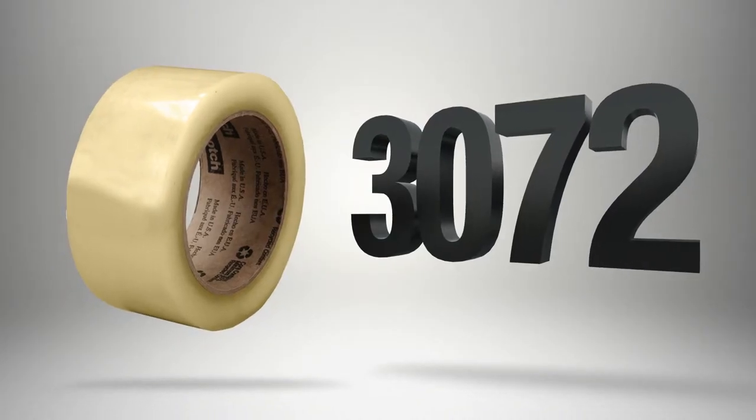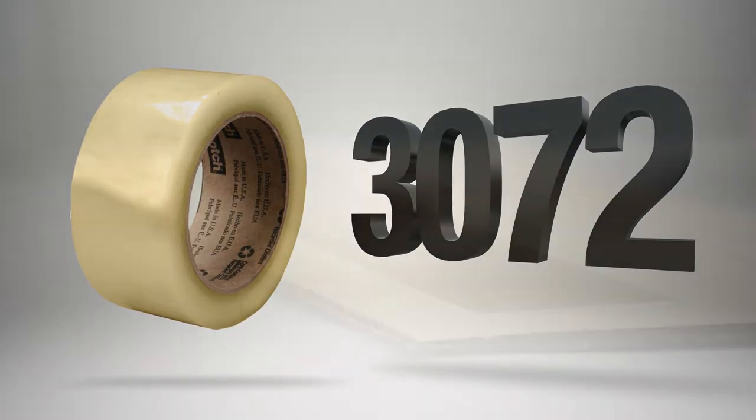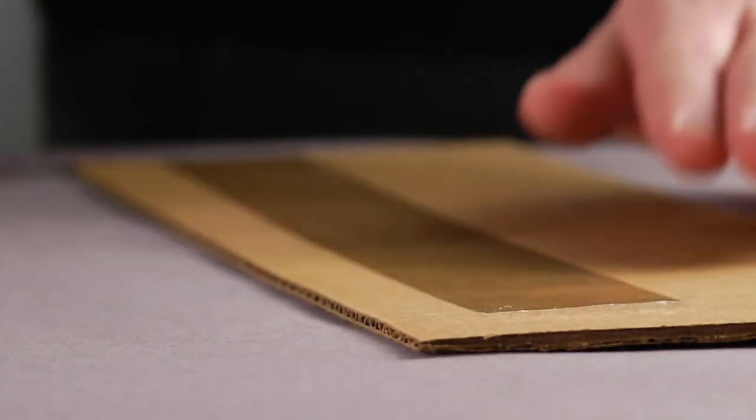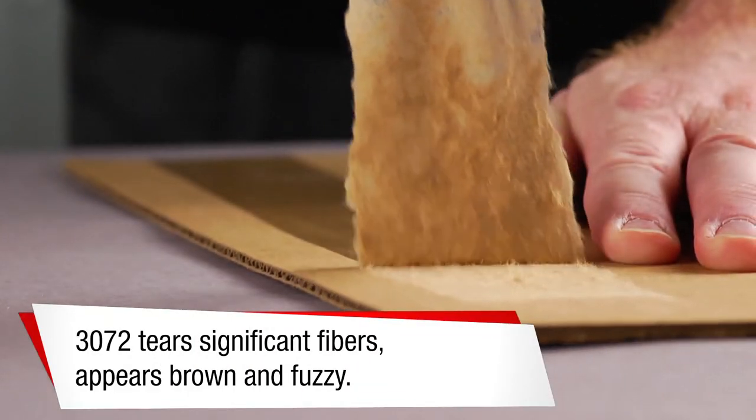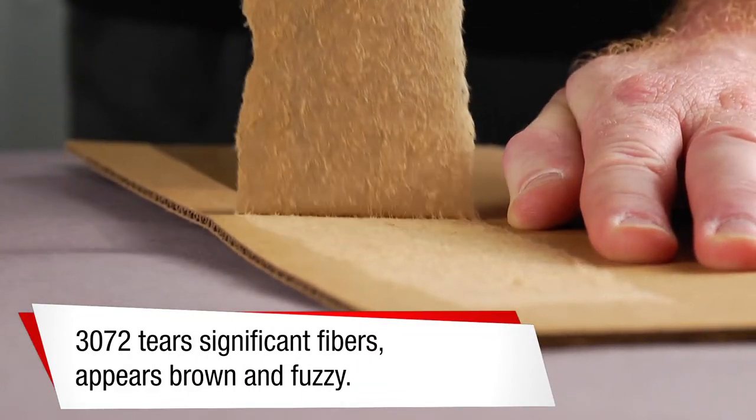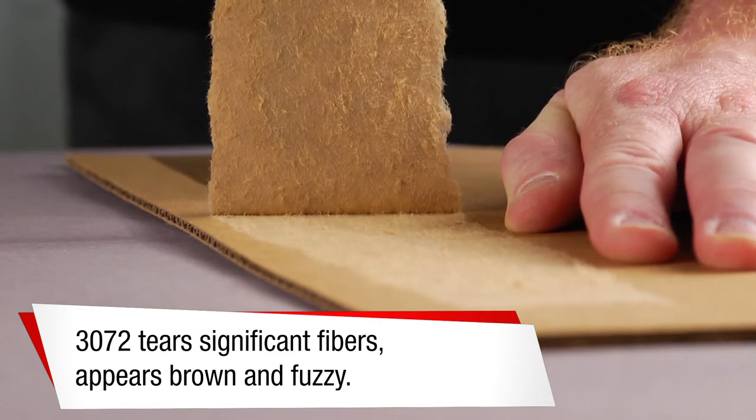Scotch Recycled Corrugate Tape 3072 is a performance tape with a unique adhesive that penetrates the shorter fibers of highly recycled corrugate. 3072 tears significant fibers from the box, which indicates a strong seal.